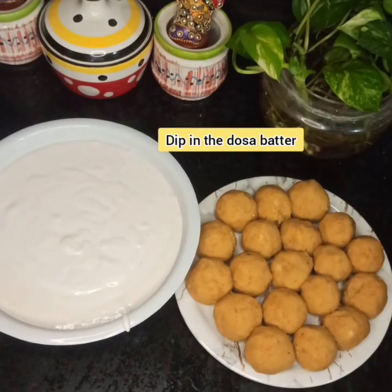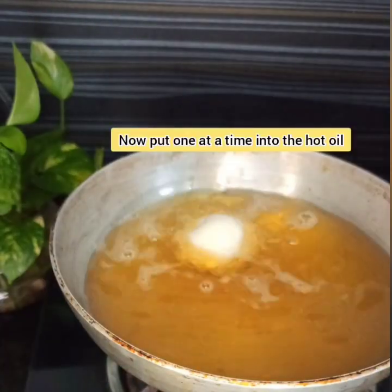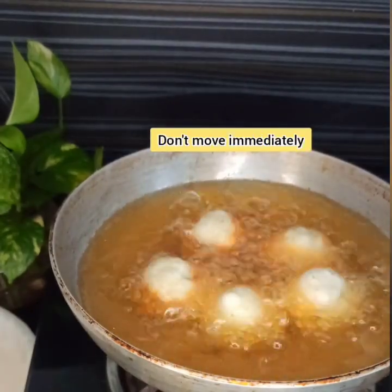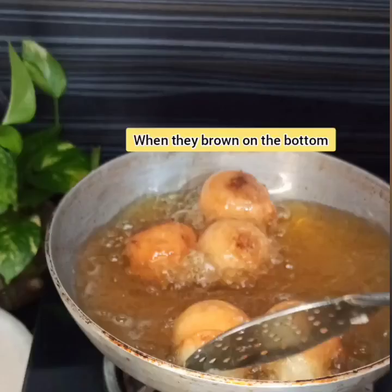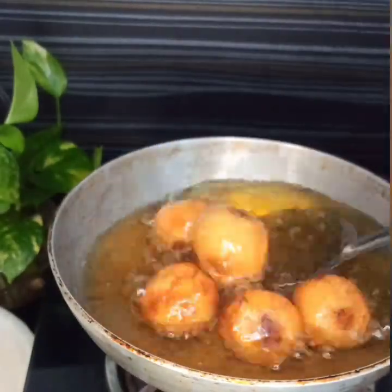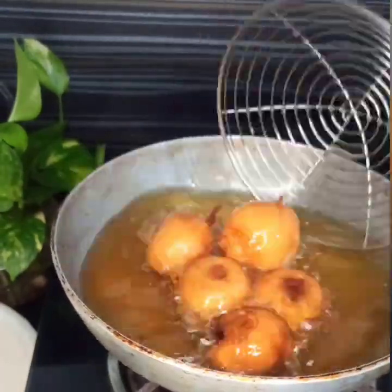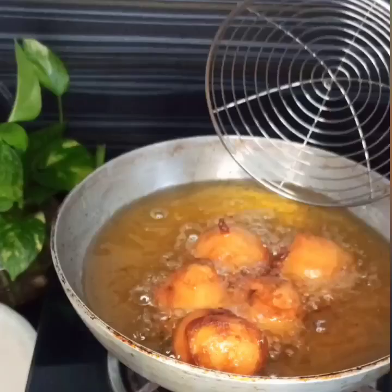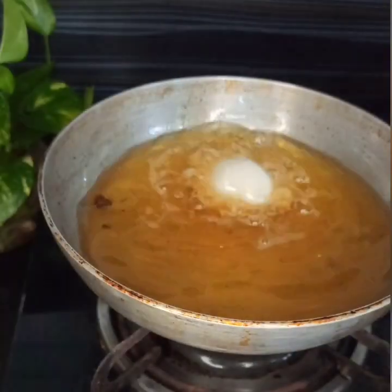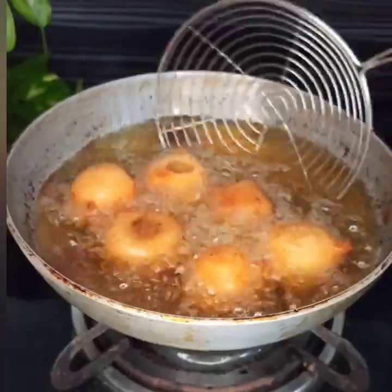Finally, the process of frying the gulgulas. Heat the oil in a pan. Dip the chana dal balls into the dosa batter completely and drop them one by one carefully and slowly into the hot oil. Do not touch them immediately. Let them fry for a minute or so till a light color change appears on one side, then turn them to the other side. If they stick, don't worry — fry them stuck and separate them only after they are fried and taken out.